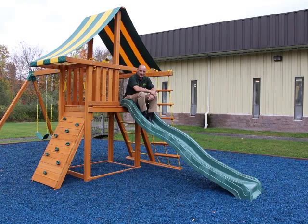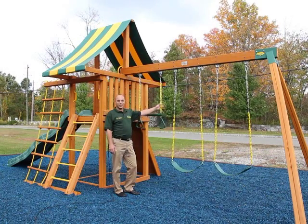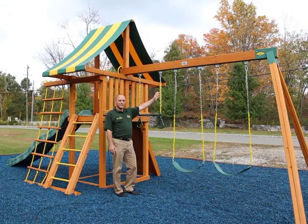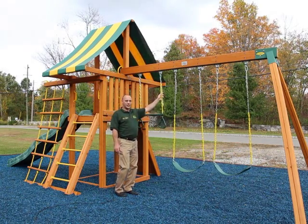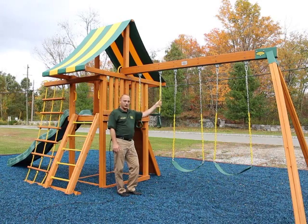All Dreamscape swing sets have a 58-inch high play deck and come with this cool 10-foot wave slide. All Dreamscape swing sets also come standard with an 8-foot-high 4x6 through-bolted swing beam with heavy-duty swing hangers attached. All the swing chains come coated with a plastic salt coating so they're soft and pinch-free.